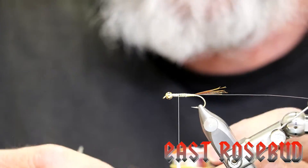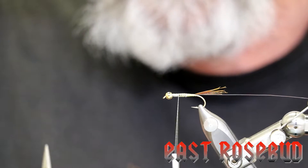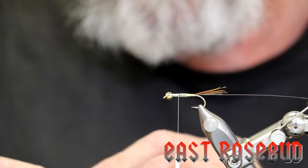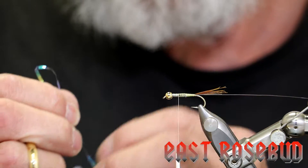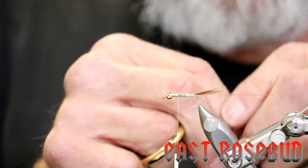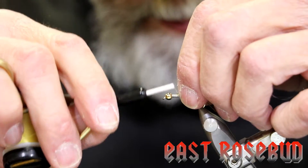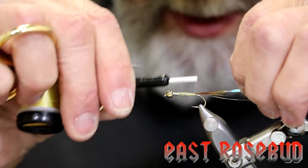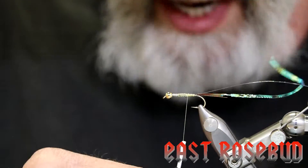Our flashback is going to be large size opal mirage tinsel. I would advise you once you buy this tinsel to put a rubber band on it — you do not want to put it underneath the end cap or you will be throwing an awful lot of tinsel away. This way I can simply unwrap what I need. We'll tie this down on top of the hook shank right where our thread is hanging, keeping it on top of the hook shank as we wrap back over it toward the butt of the tail, making sure we're all the way down at the butt end.